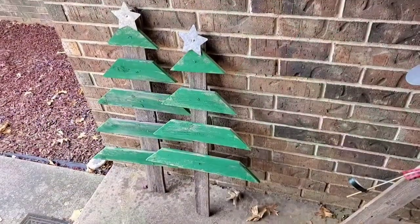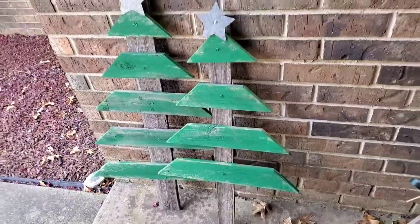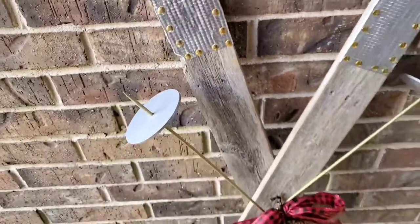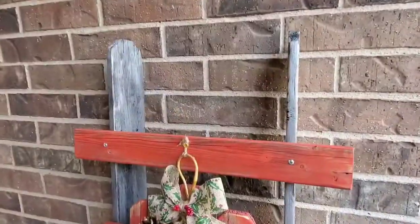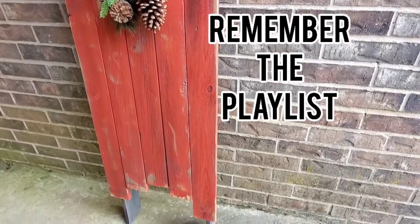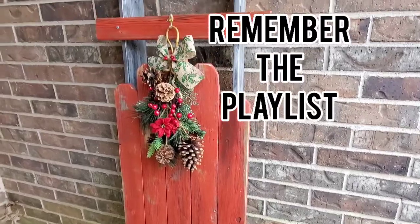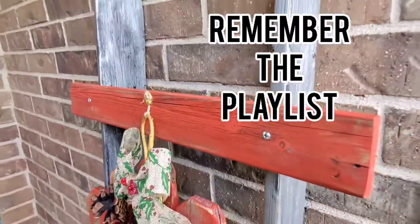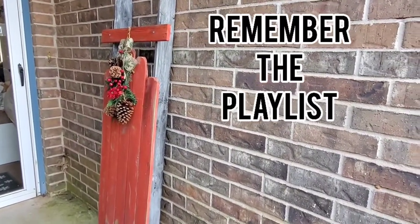Thank you so much for watching this video. I was so excited to share these vintage Christmas DIYs made from old fence wood. I love to make old things new, and I also love Dollar Tree projects. If you're new here, I'd love for you to subscribe and hit that like button — it helps my channel so much. Let me know which one was your favorite in the comments. Thanksgiving is next week — I hope you all have a wonderful Thanksgiving, and until next time, everyone have a good one. Bye!